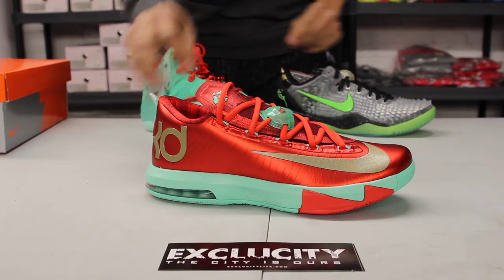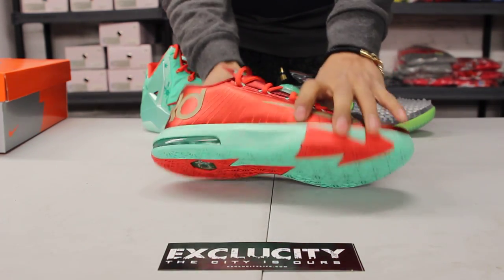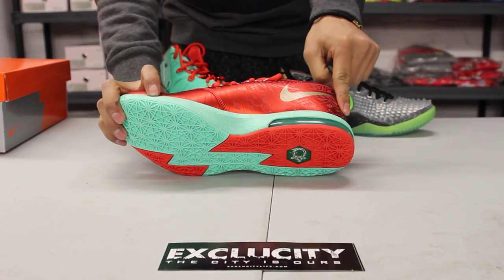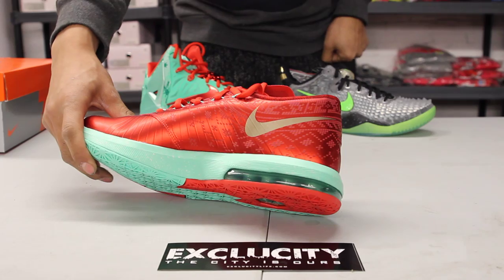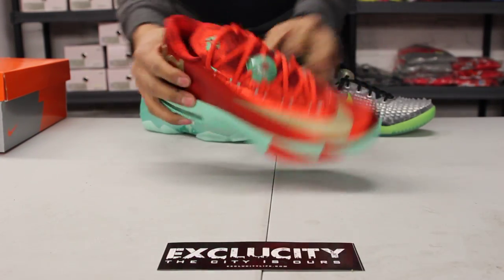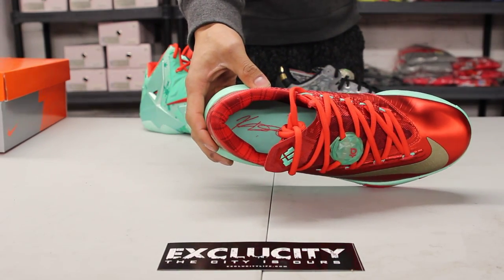So we're starting with the KD. The design they went with is like a Christmas sweater. You got the Christmas sweater type design on the side right here, and you got even the number 35 right around the collar. They went with a classic red and green colorway, and on the inside they gave you a lumberjack design right around the ankle.